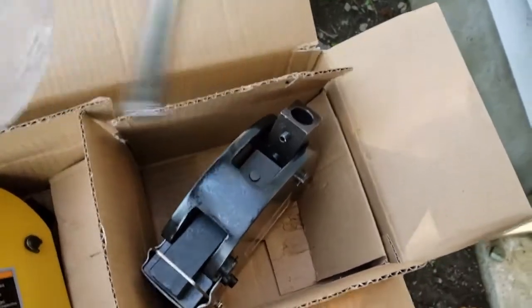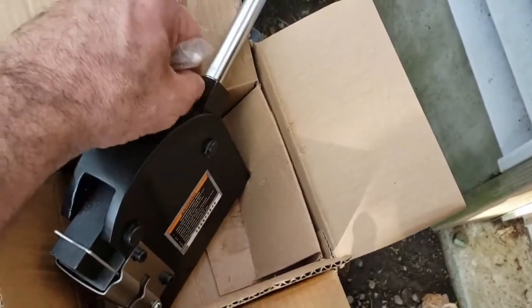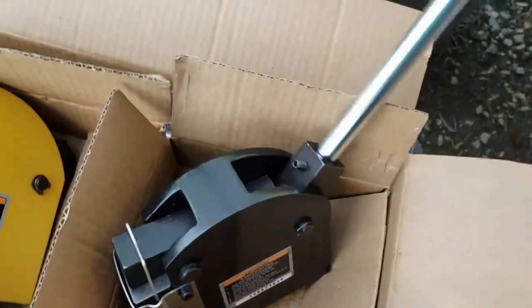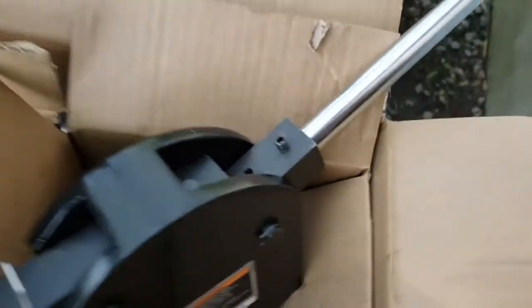The handles are here and they fit perfectly — there's a little groove right there where the set screw holds them in place. I'm going to loosen that up a little bit, slide the handle in, and then just tighten it down.